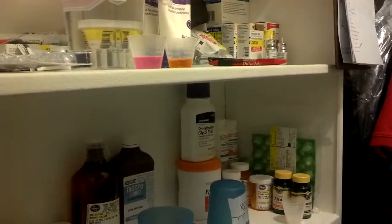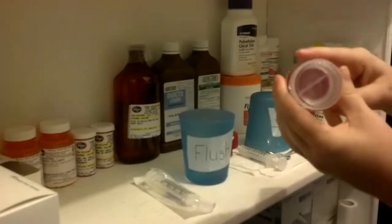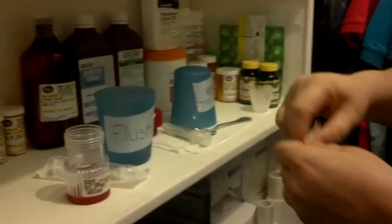Next on the list is the Rilotec. Here's where it's a little different than most of the time. I put the pills straight into the pill crusher and then mix them all together. So the Rilotec — 50mg Rilazole, 50mg Rilazole.